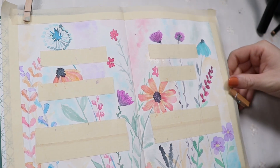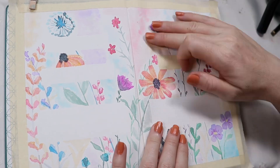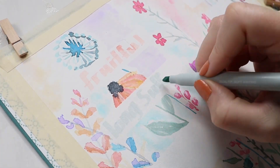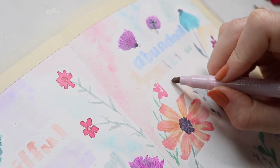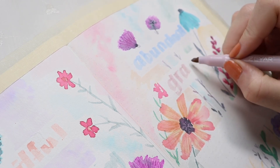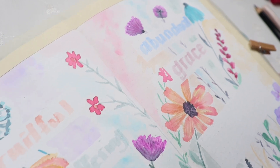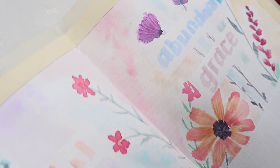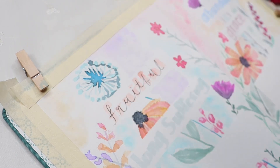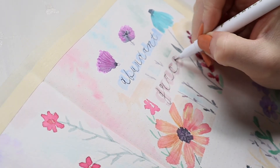Now we're taking all the tape off. This tape stuck really badly to this paper so I won't be using it again — it was quite a pain to get off. Then I'm taking my highlighters in very light tones and writing in my four focus words: fruitful, long-suffering, and abundant grace. Speaking of grace, I want to do a shout-out to my wonderful friend Gracie who watches every single video. She means a lot to me, she's been a big part of my life, and I love you Gracie — I hope you're enjoying the video.